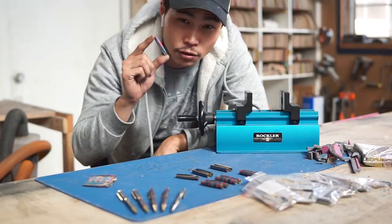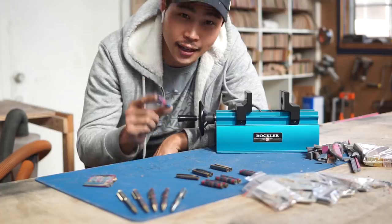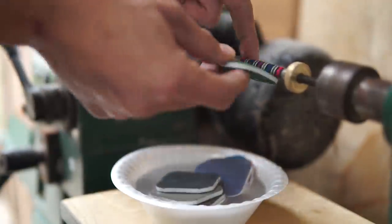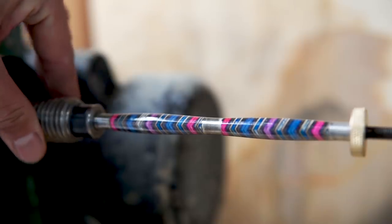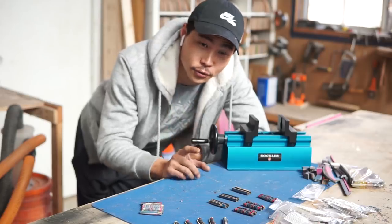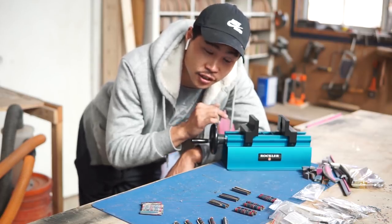I use about 10 coats of super thin CA glue, then wet sand all the way up to 12,000 grit using the micro mesh, and then bring out the shine using the buffing compound and buff it out until it's nice and shiny. There's one more thing to do which is to assemble the pen, and we're gonna use this pen press drilling jig to assemble it.